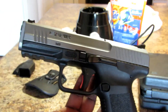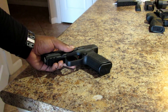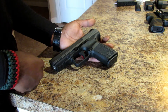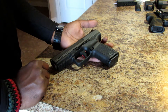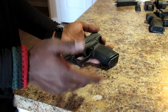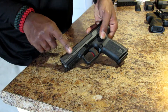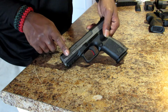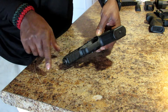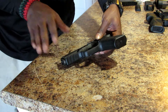Some of the features: the Canik is a striker-fired pistol with a trigger pull around 5 to 6 pounds, give or take. It has front slide serrations for those who like to press check. Down on the frame there are three slots on the Picatinny rail, so if you want to mount a light or a laser you can go ahead and do that.